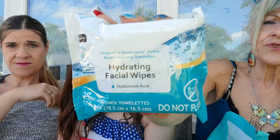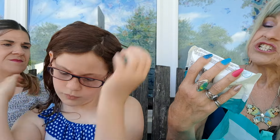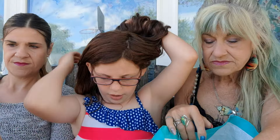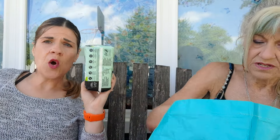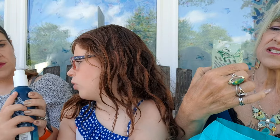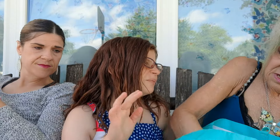25 hydrating facial wipes — these are a dupe. It says right on it 'compared to Neutrogena Hydra Boost Cleansing Towelettes.' U-Brand — I believe that's a Kotex — cleaned and secure liners, 18 of them. Little panty liners work great under your armpits to keep your sweat from going through. This is the eyeliner tinted — actually, I think this might be lash glue for the eyelashes.